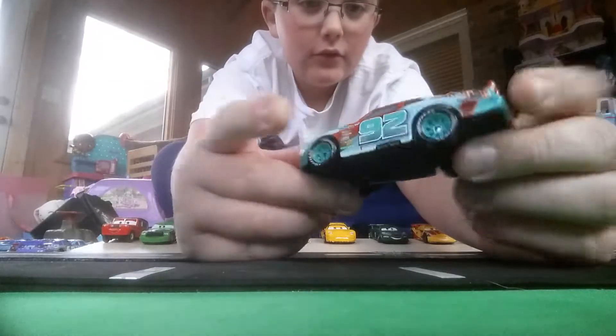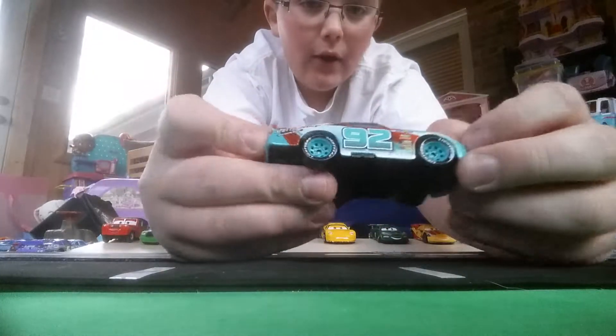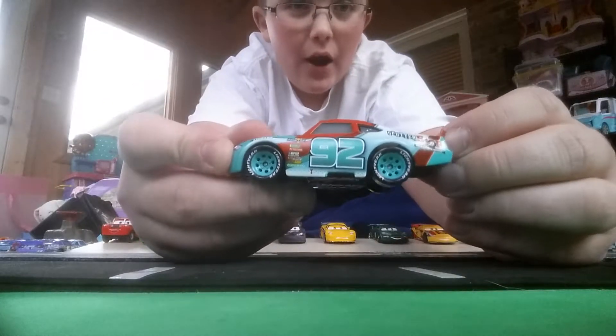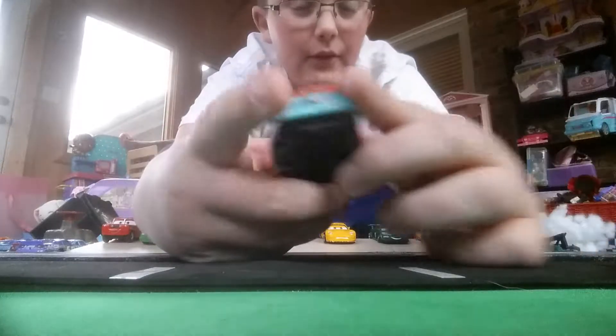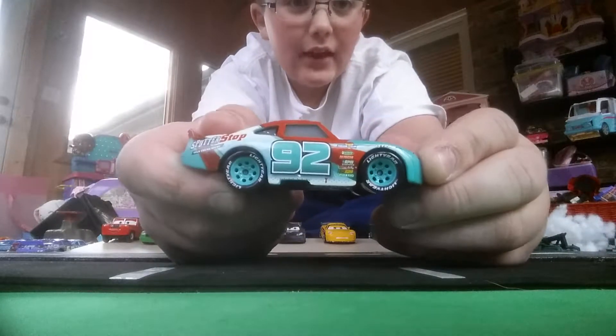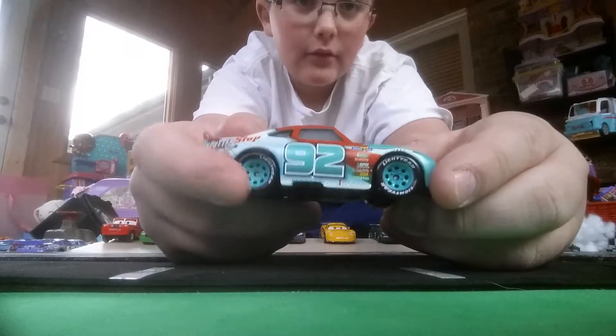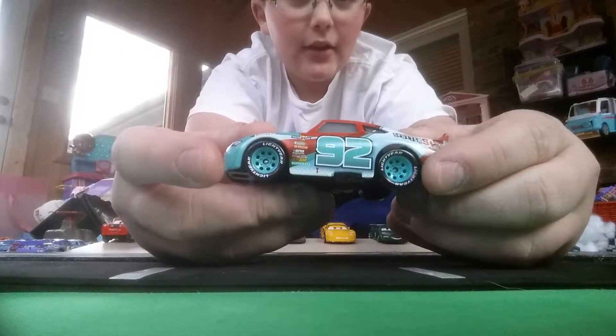The 92 numbers are in teal. So this car is teal, white, and kind of like a darkish reddish-orange, which I really am a fan of. What I also like about these tires is they have the teal inside the tire, which looks absolutely amazing — right there and right there.